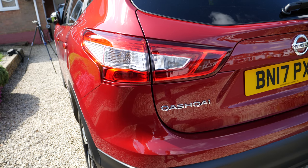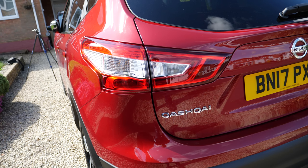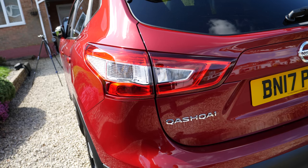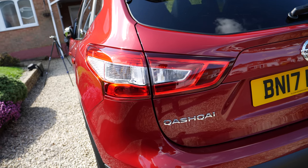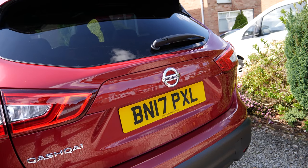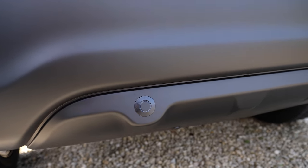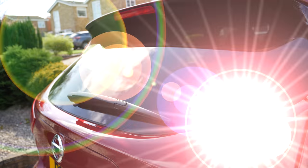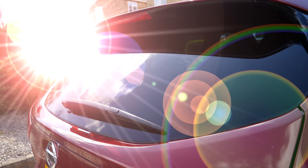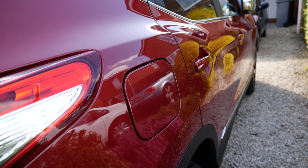The back looks quite nice as well. It has the specific Nissan Qashqai styled tail lights, parking lights, and side lights. We have the Nissan logo again. Down below we have the rear parking sensors, and the rear screen wiper. This is the petrol version and it has got the petrol tank on the right hand side.